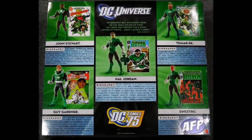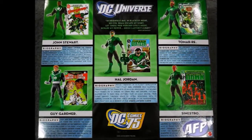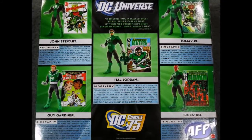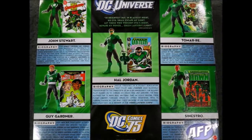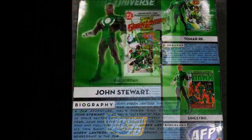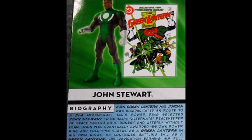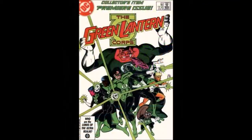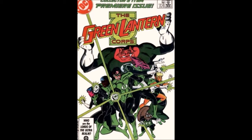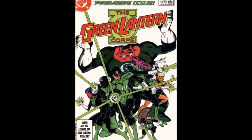Moving on to the back, we see each figure posing next to a Green Lantern comic book, with their own bios below each. The DC Universe logo is at the top, followed immediately by the Green Lantern oath: 'In brightest day, in blackest night, no evil shall escape my sight. Let those who worship evil's might, beware my power — Green Lantern's light!' On the left-hand side, we have John Stewart standing next to an issue of the Green Lantern Corps comic. The issue shown is said to be the 1986 collector's item premiere issue, but it's actually Green Lantern Vol. 2, number 201, with story by Steve Englehart.